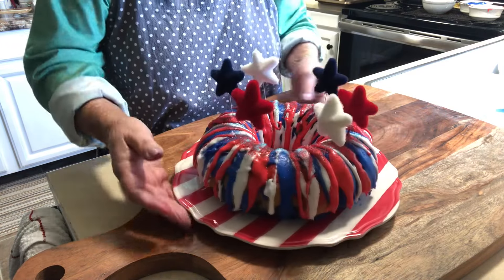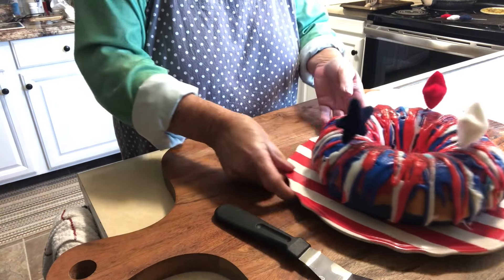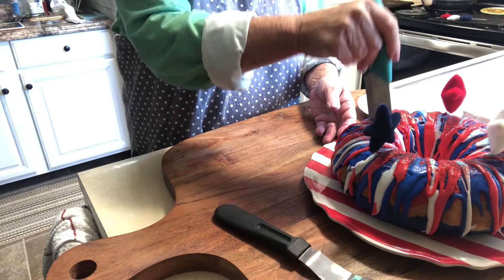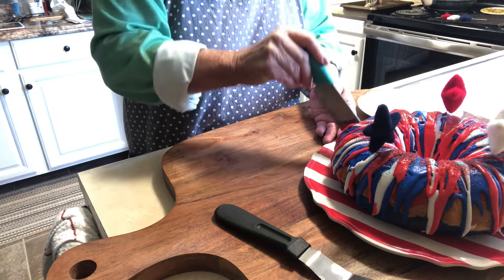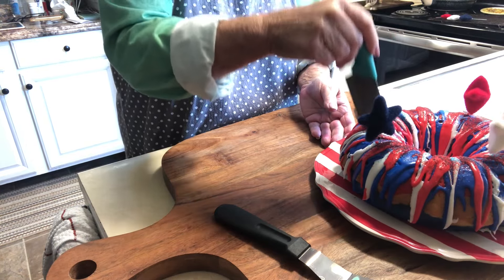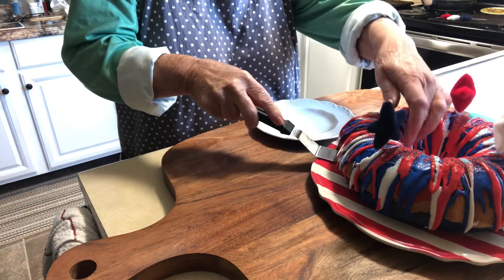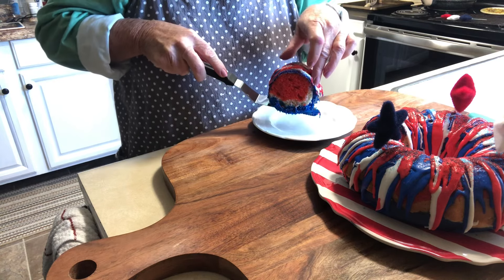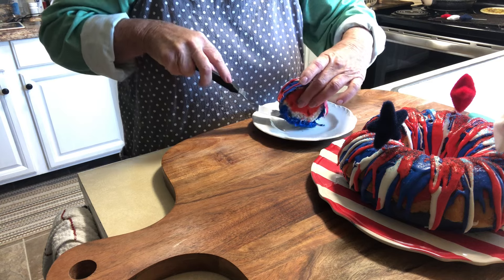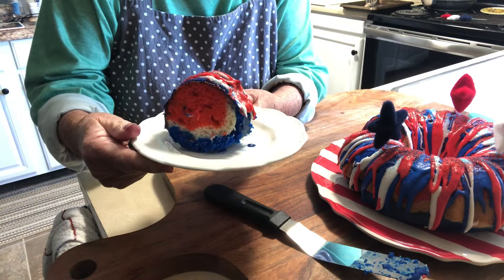Look how pretty this is. I think we need to cut into it. I want to thank you so much for coming into my kitchen today, and I hope that you will try this wonderful 4th of July Bundt cake and take it somewhere. It was fun to make. Wow, look at that — how pretty is that? And this is going to be so yummy. We'll see you next time.